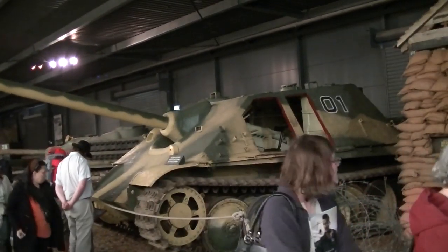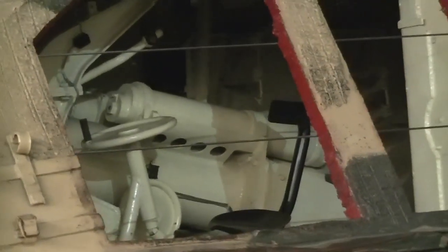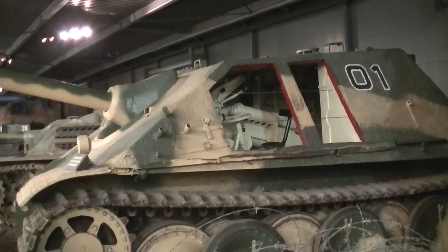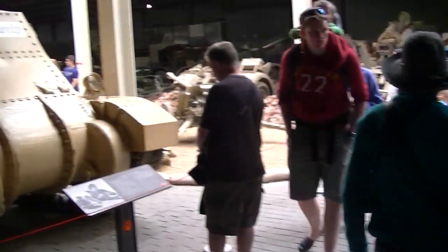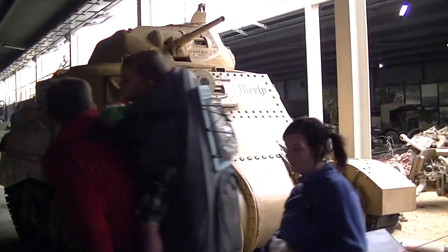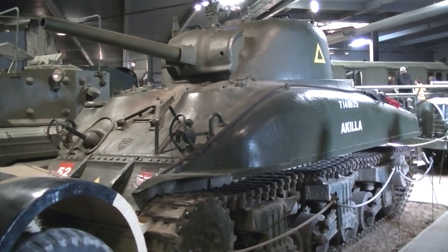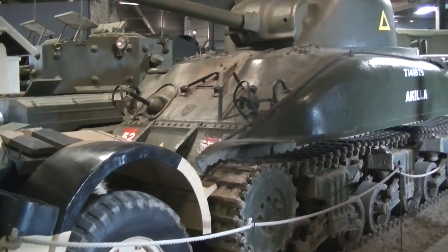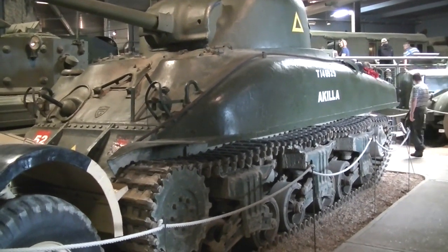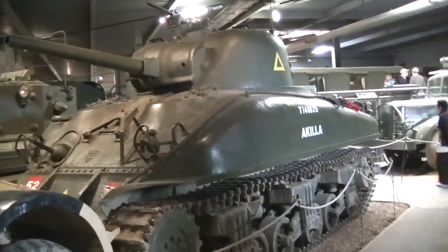Oh my God, they've got a Jagdpanther! Check this out — you can actually see inside and see the 88mm gun. What a beautiful machine. And they've got a Nebelwerfer too. And that, unless I'm very much mistaken, is the M4 E4 Sherman — available in-game but only as a premium on the Russian server. It's not the E2, it's not flatly armoured at the front, and it's definitely not the EZ-8 or the standard M4. You can tell by those raised indentations at the front. Unless I'm very much wrong, I think that is the E4 Sherman. It's a big gun! They've even got an SU-100 — look, it's even got a real wooden block.